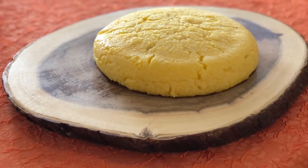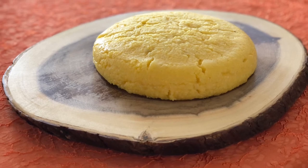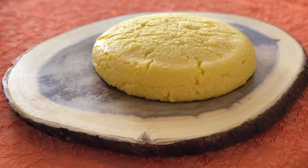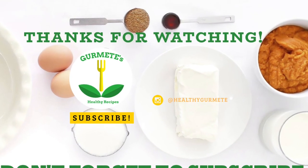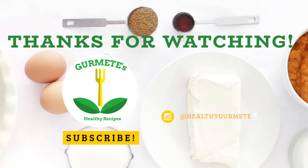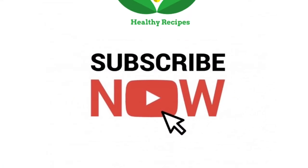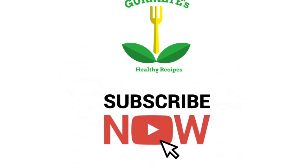You must give this Romanian polenta a try — it can't get more Romanian than this. Enjoy with family and friends. Thank you for watching my recipe. If you like it, give it a like and share it with the world. Also, don't forget to subscribe to my channel for more healthy dishes every week. See you in the next one!